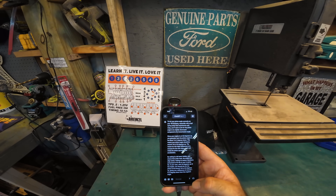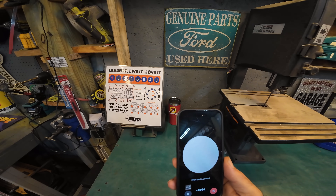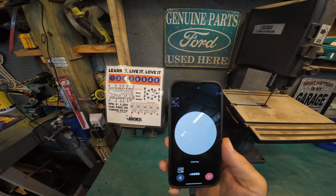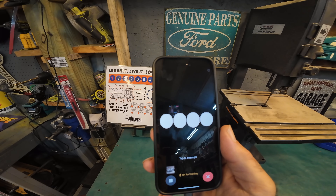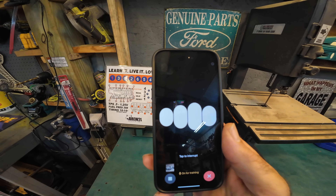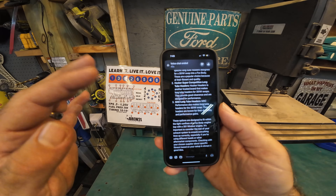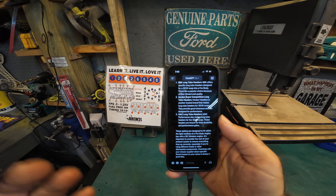All right Cam, one last question for the guys. I want to do a 351 Windsor swap in a Fox body Mustang and I want to know what kind of long tube headers I have as an option. For a 351 Windsor swap in a Fox body Mustang, here are some long tube header options: number one, BBK long tube headers — BBK offers specific long tube headers designed for a 351W swap into a Fox body, a popular choice because of their fitment and quality. Number two, Hooker Super Competition long tube headers. Everything's transcribed over here — that's just the type of stuff that AI can help you with.